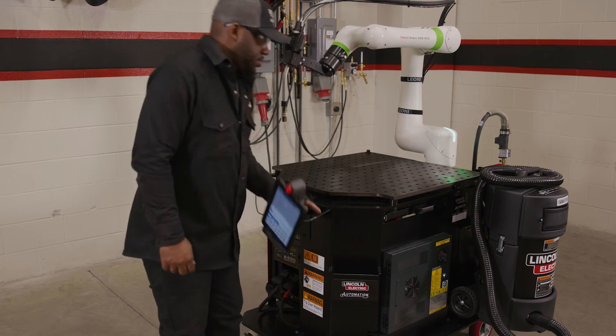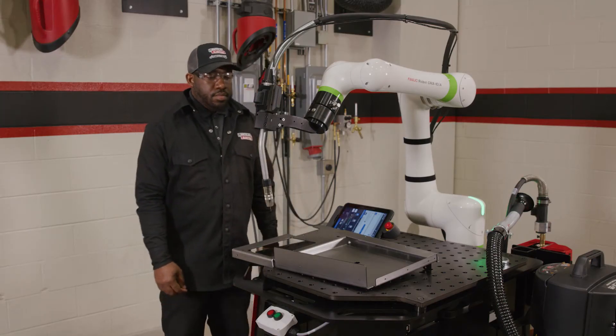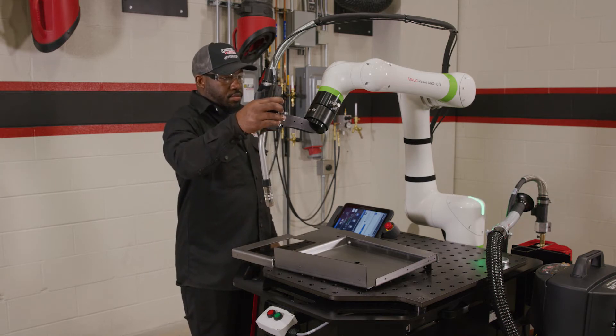Welcome to the COBOT lesson on smart programming. Before you're able to use the smart torch, you must drag the handle teach icon into the timeline.